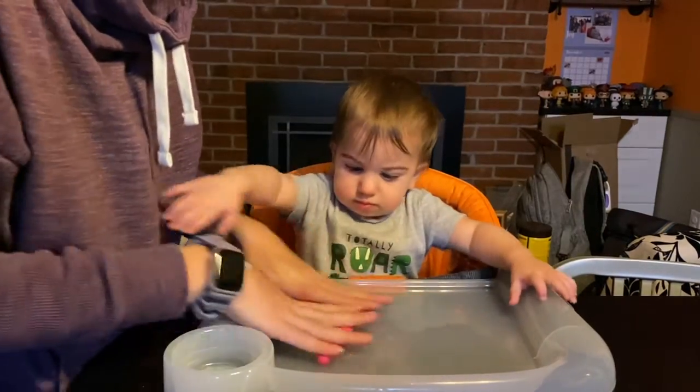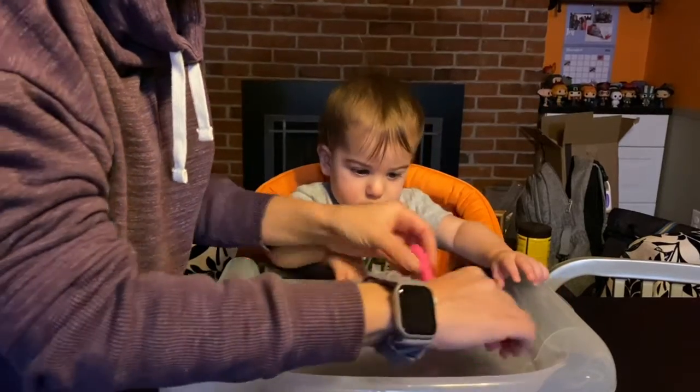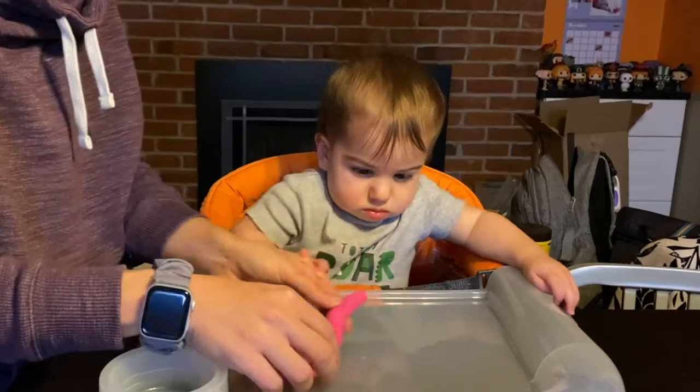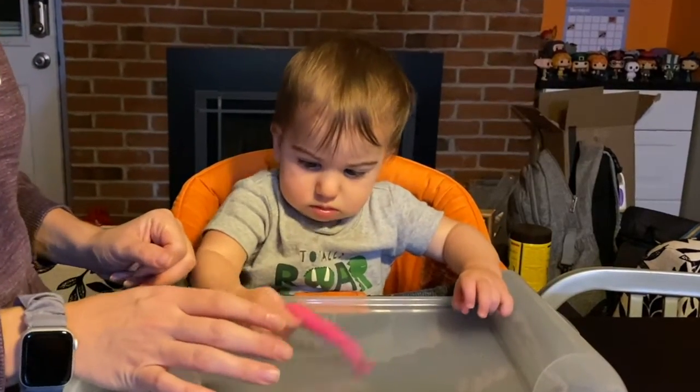Help your child form creations in the dough and talk to them about what they are. Though this station is called glitter dough, any Play-doh is perfect. Have fun playing with your baby!